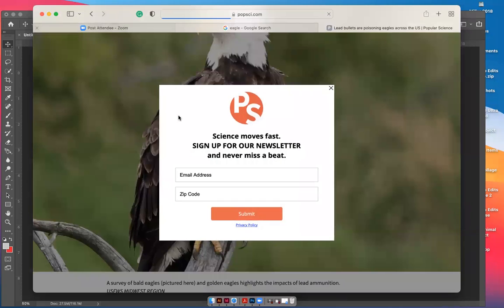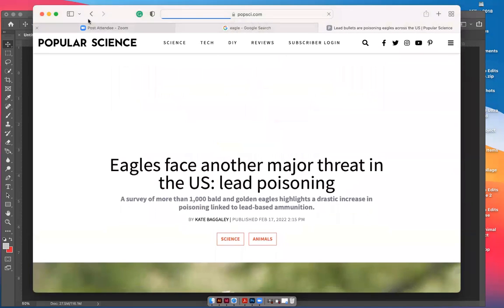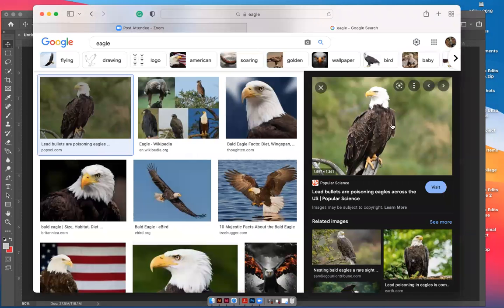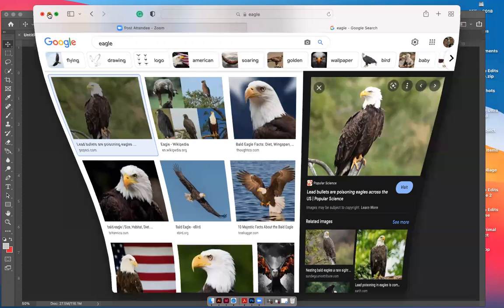Just to reiterate — don't right-click the thumbnail to save the picture because it'll give you smaller pixel quality. Go into the website and right-click on the picture from there. Now let's go back to Photoshop and bring that eagle in.